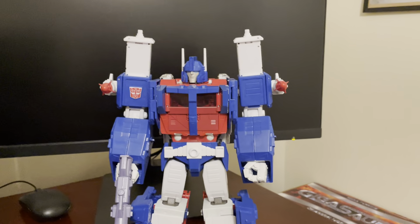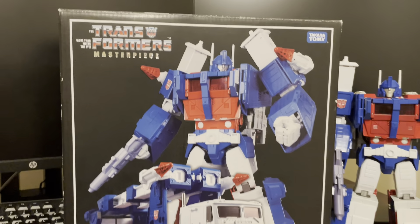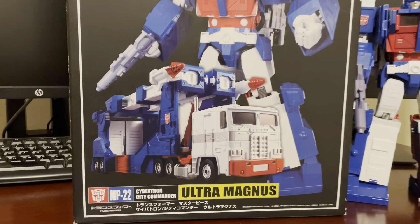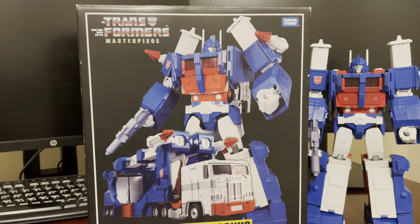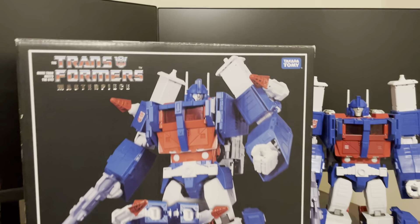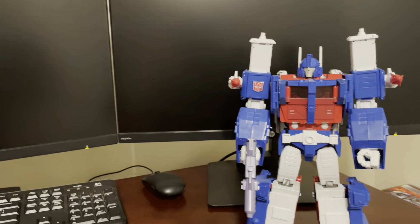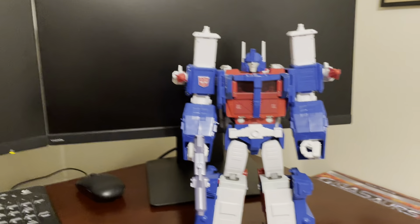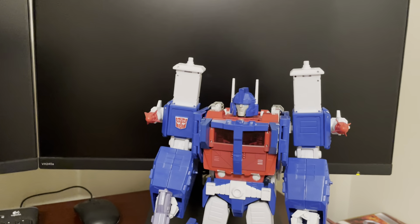I had to pull the box out to remember which MP number this was. He is, as I said, MP22 Ultra Magnus. There was a lot of excitement around this guy when he came out, and I'm happy to have secured a version of him. That said, he could use an update, and I'll explain why as we go through this review.